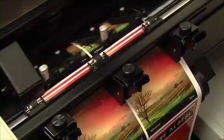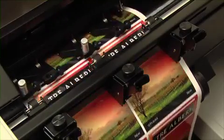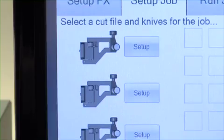Next, FX-1200 digitally die-cuts the labels using Primera's patent-pending QuadraCut technology. QuadraCut uses up to four knife blades at a time across the web, which dramatically increases throughput compared to single-blade systems. Since it lets you digitally cut virtually any shape or size, you'll save a significant amount of time and money by not having to buy or inventory mechanical dies.